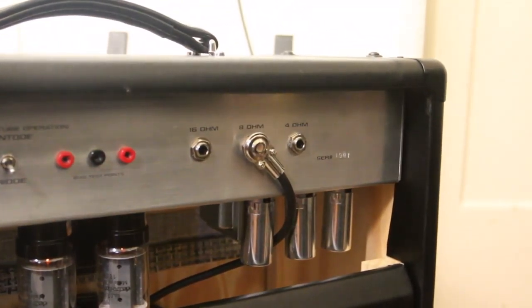It's all hand-wired and it has a ton of practical features. One of my favorites is the 4, 8, and 16 ohm output, so you can pair it with different speaker cabs, which really helps with the versatility of the amp.